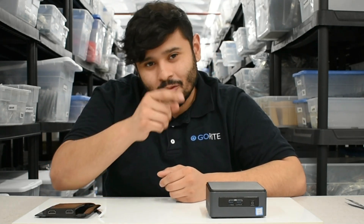Thank you for watching this week's video. Please like and subscribe for more content — it helps us a lot and it helps you guys as well. From all of us here at GoRite, we'll see you next time.